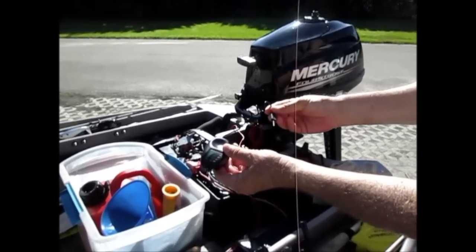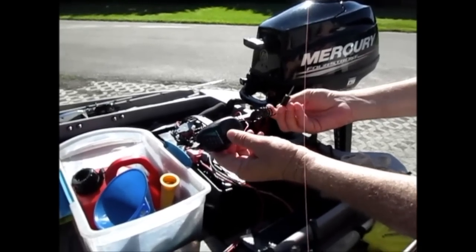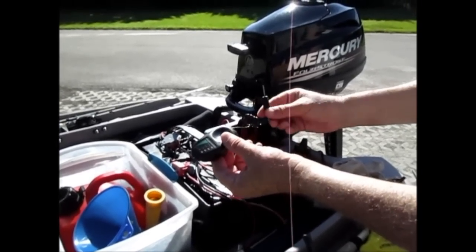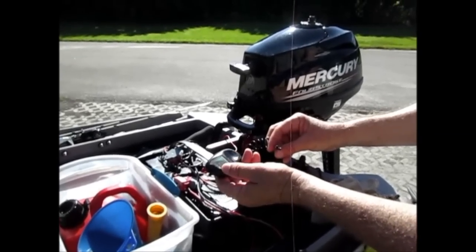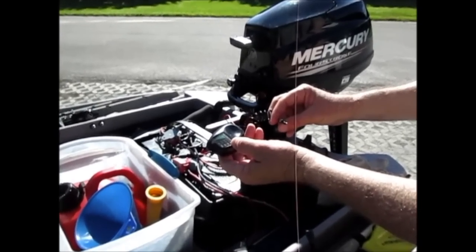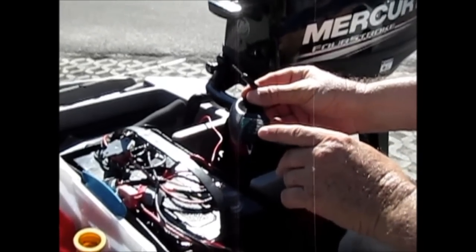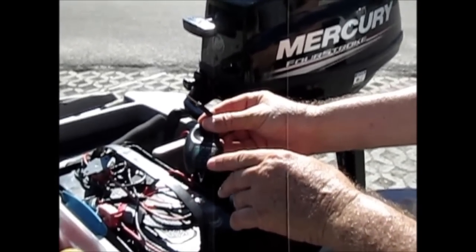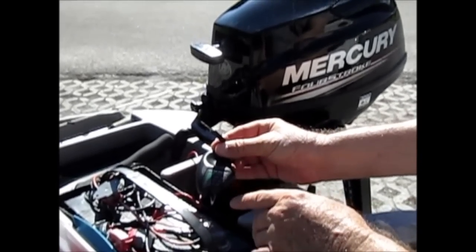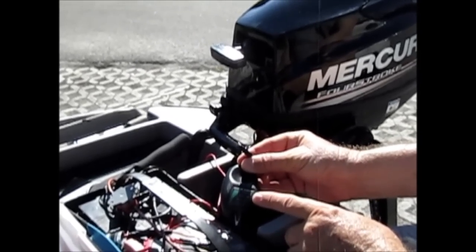I have had this little Minn Kota battery tester since 2001 — it's still like brand new — and I've used it in every boat I've owned. It works great as a secondary source for checking your battery. It's not as high-tech as a status meter per se, but it is in 25% increments, and I've come to find out that this thing is reliable and fairly accurate.